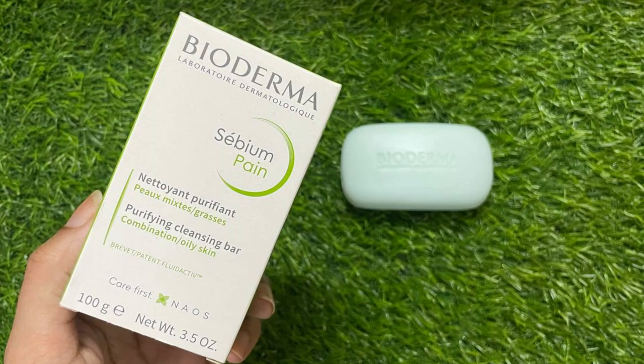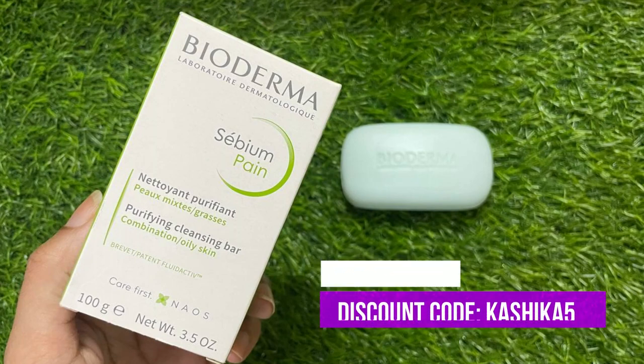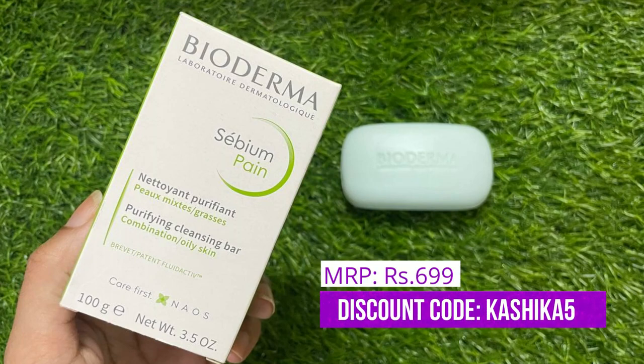By the way, you can use this soap bar on your face. Bioderma has not made it specifically just for the body — you can use it on your face too. If you have ultra-sensitive skin, you may prefer not to use it on your face, but it definitely helps. It is also non-comedogenic. You can buy it from Bioderma's official website and use my code KASHIKA5 for an extra 5% off. All links are in the description box below.